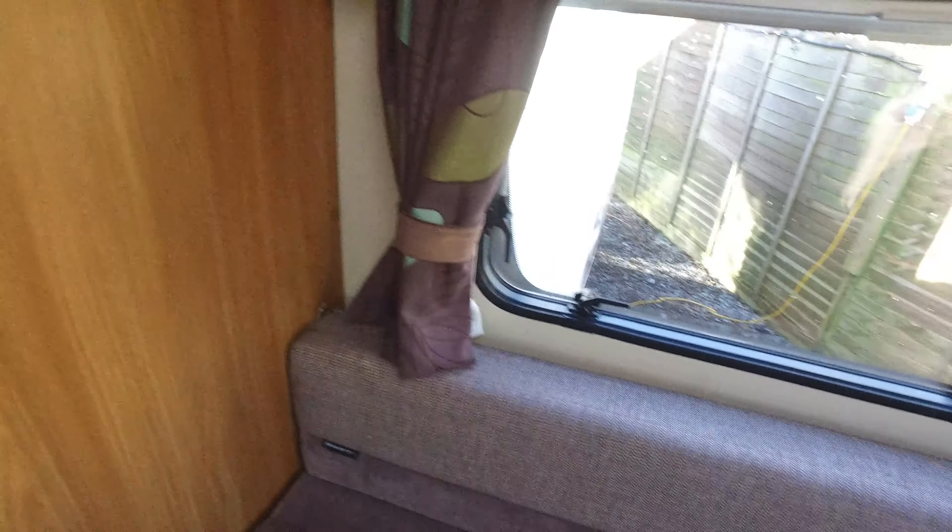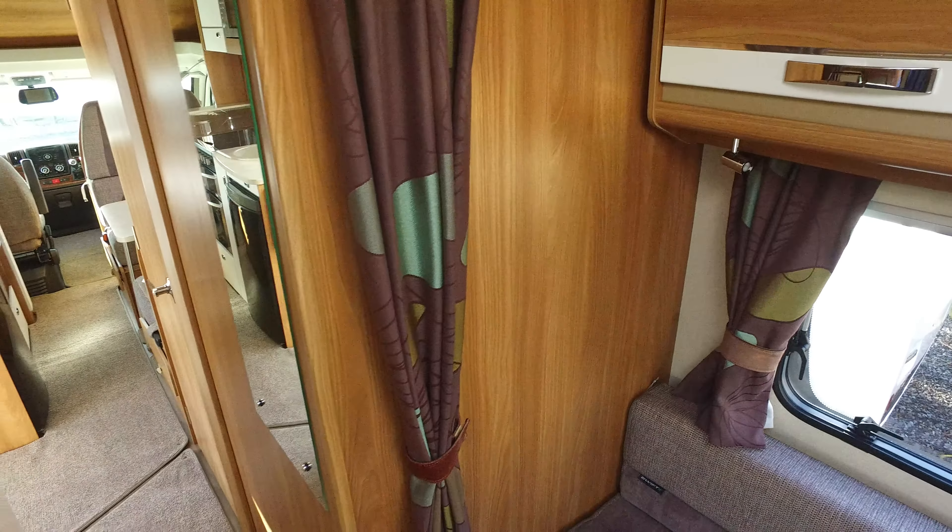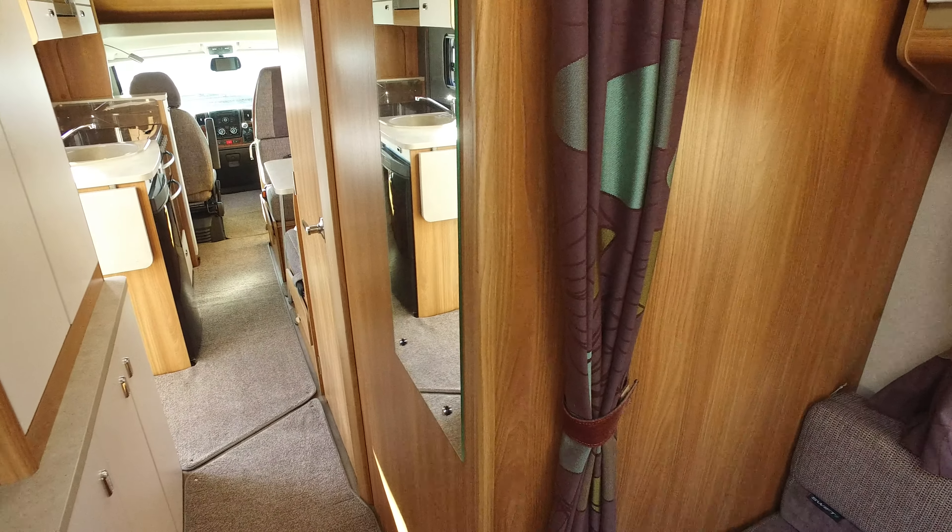That access locker I showed you on the outside gets you in underneath this seat. There's also storage underneath all these seats. The curtain just comes across to separate this bedroom from the remaining of the motorhome at night time.